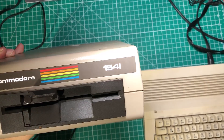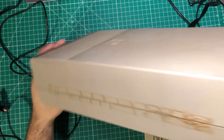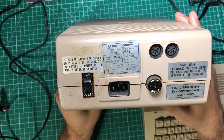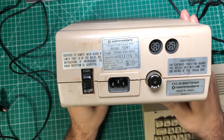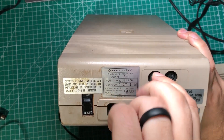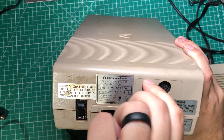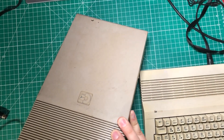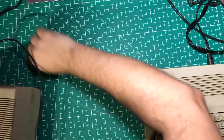Neither of my floppy drives is in awesome shape. This one clearly has had some work done to it, and they are both the older variety that have internal power supplies from my understanding. I had never owned a Commodore 64, so I've never hooked one of these things up myself. Let's make sure we get that going in the right orientation and hook it up and see what happens. No promises on the floppy drive side — these things are notoriously bad.